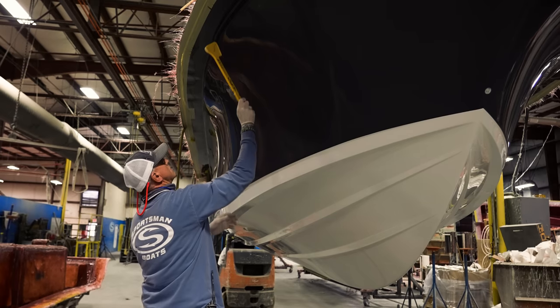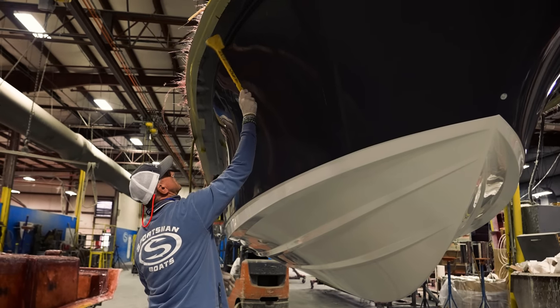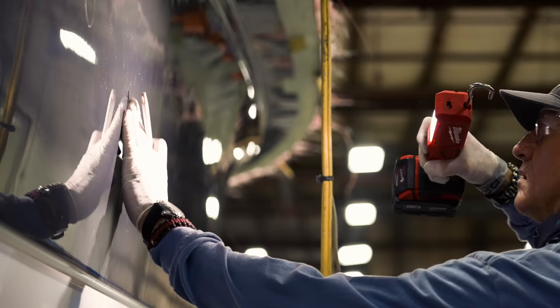Later in the process, we will pull the hull out of the mold and scrutinize every single inch to make sure that it meets our high-quality standards.